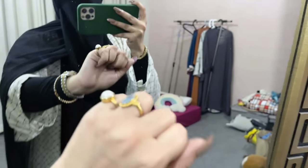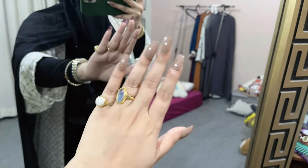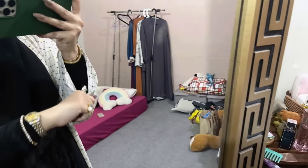I have done all these nails. Oh my god, I am loving this color. I also put the same nail paint on my model and that was very good too.